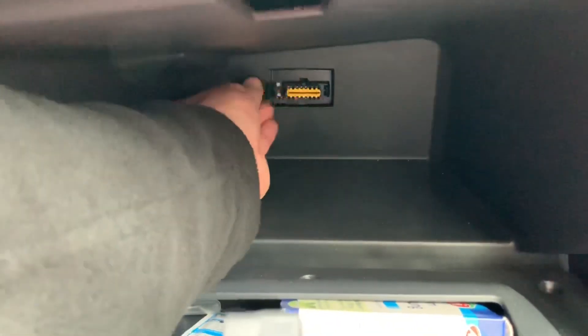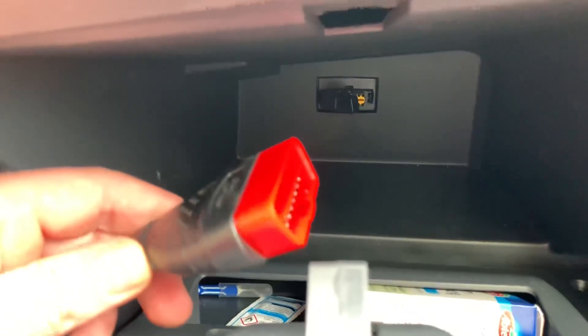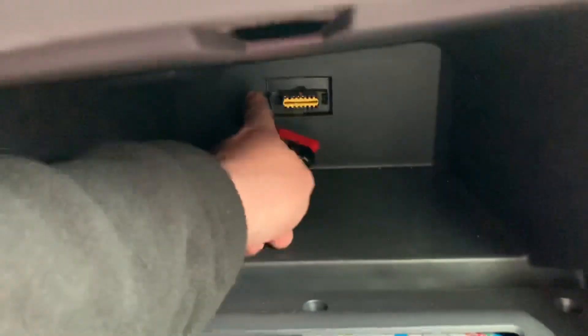If you're pushing on the top side, then you can remove the cover easily and then you can see the yellow spot to connect your OBD2 scanner cable into it.